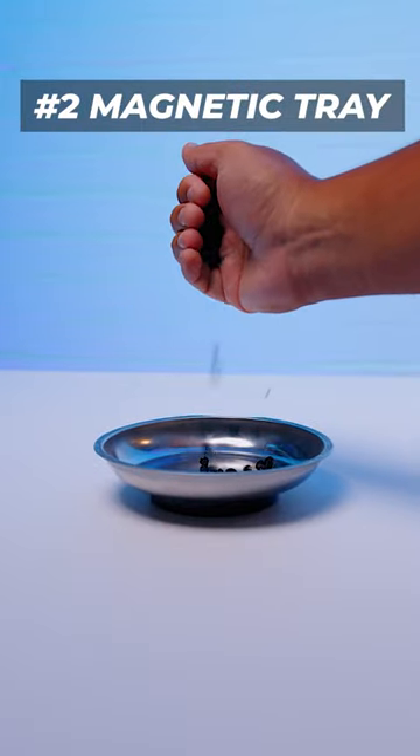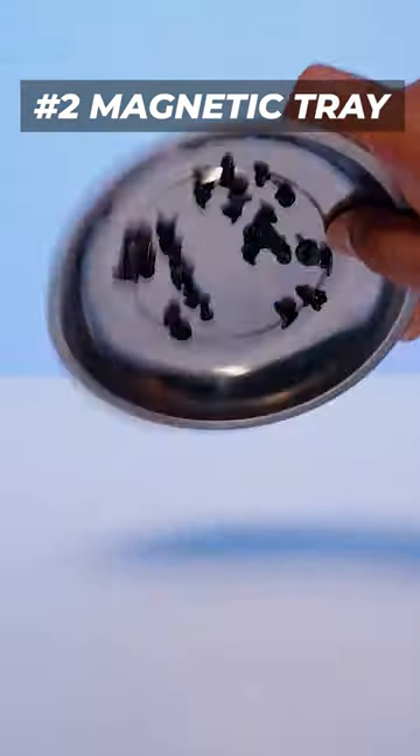The second thing is a magnetic parts tray. They're about five or ten dollars, and what you can do with them is put all of your screws in it and they won't go walkabout.